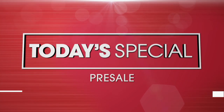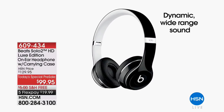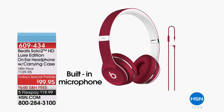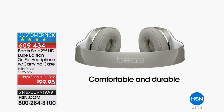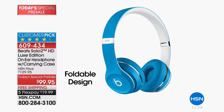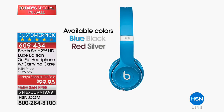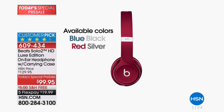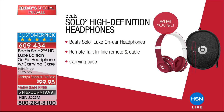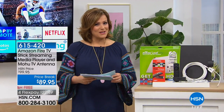Coming up tonight is the first Beats Today special of the year — the lowest Beats Today special we've ever done. It's the Beats Solo 2 on-ear headphones, giving you the layers, crispness, and details that sound engineers intended — whether watching a movie, listening to an audiobook, or classical music. $99.95, and you can get started now at $19.99 on any debit or credit card with free shipping and handling.